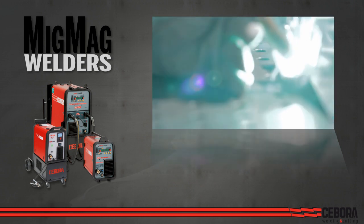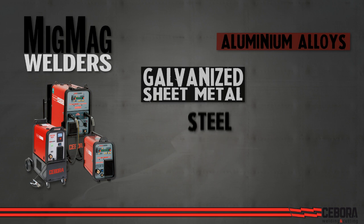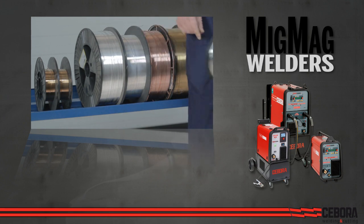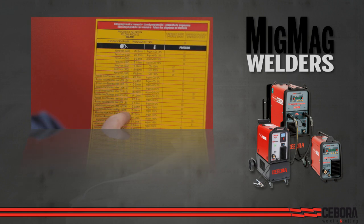All models are perfectly capable of welding and brazing aluminum alloys, galvanized sheet metal, mild, stainless, and high-strength steel. Load in, select your welding material, and you're ready to go!